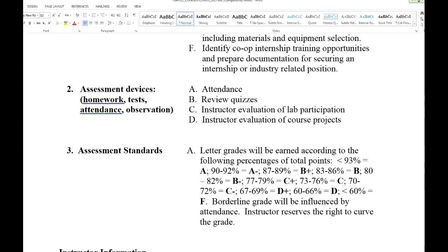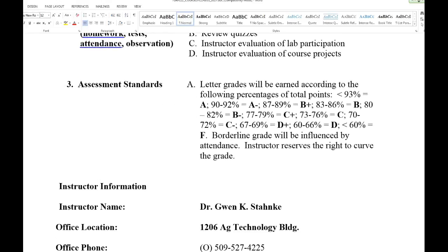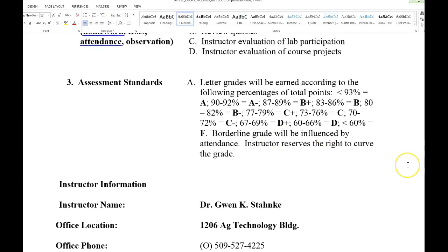Just show me you're halfway interested — get it turned in, don't turn it in two weeks late. Letter grades are the same as any other teacher on campus. Borderline grades will be influenced by your attendance and whether you show interest. If everybody does poorly on something, I look at it as a failure on my part that I didn't get something across, and it'll be curved.